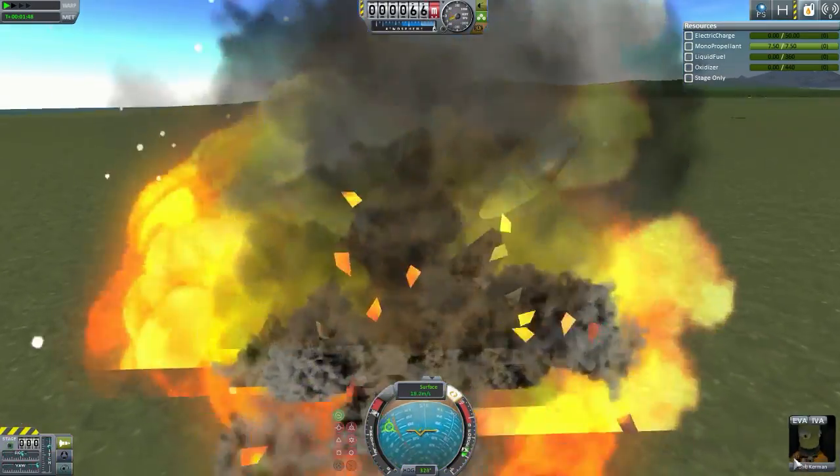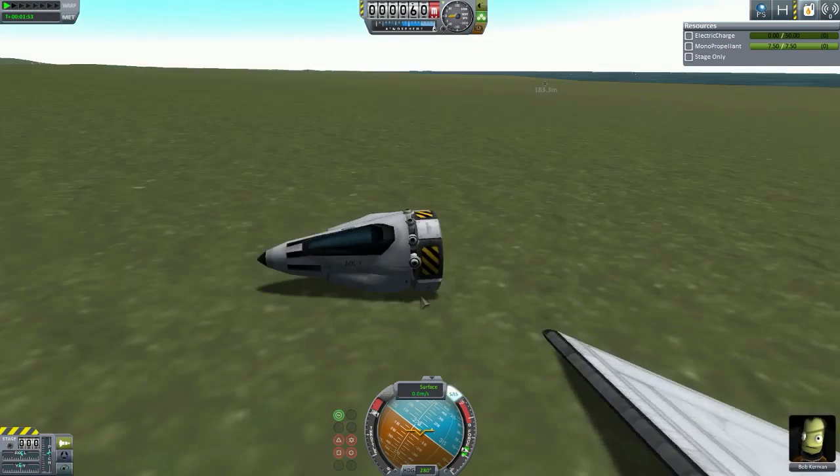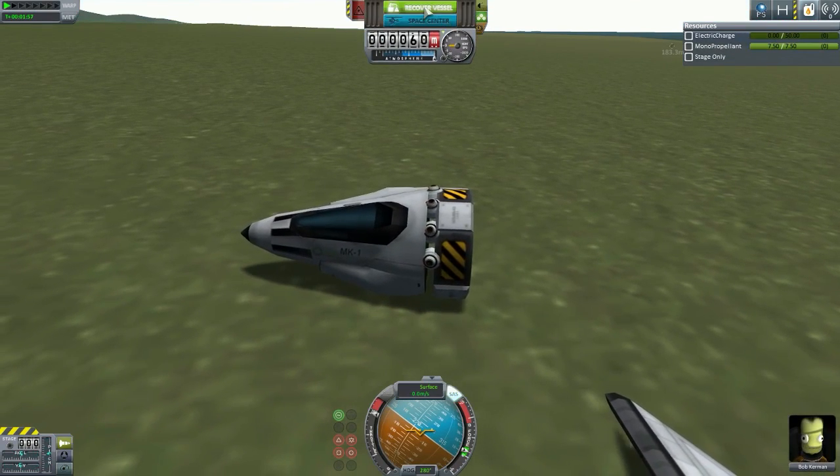Valentina survived. Wait, it's Bob now — what? You survived. Congratulations. Very good. 10 out of 10. Well, that was fun. Might as well recover it.